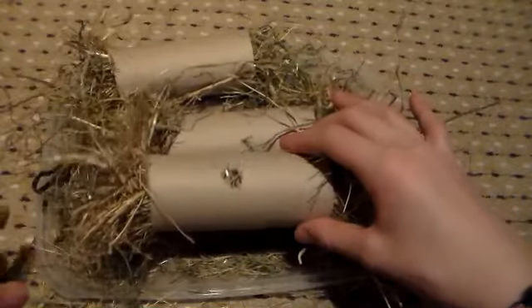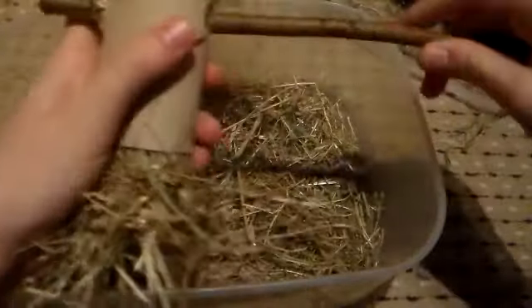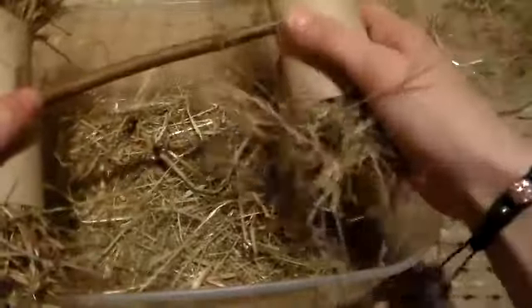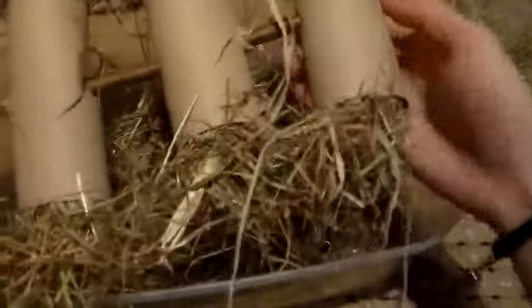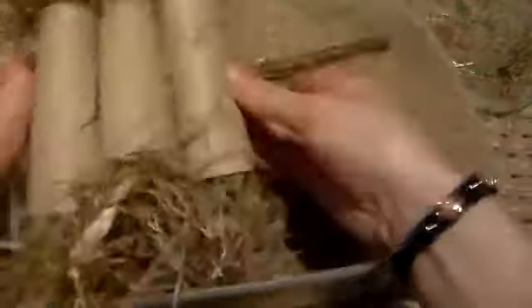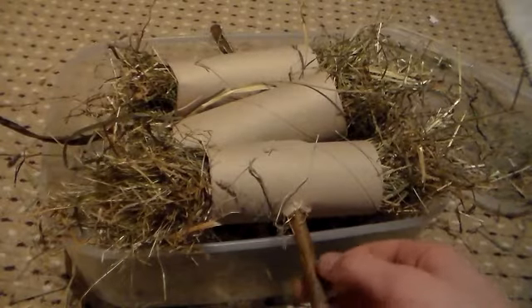Once all of your cardboard tubes are stuffed full of hay, you need to stick your willow stick through the centre of them all. And that is how you make a hay kebab — what you need to do now is put it into your rabbit or guinea pig's hutch and let them enjoy it.